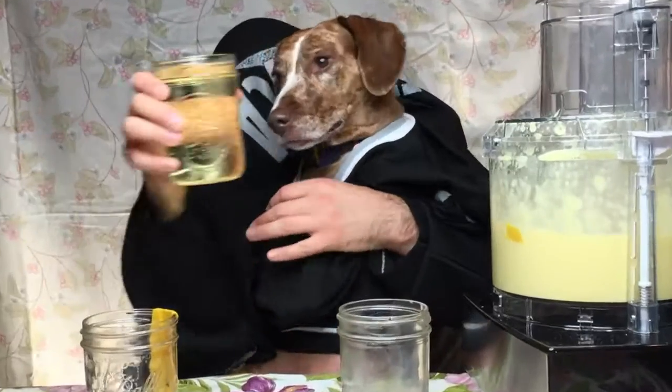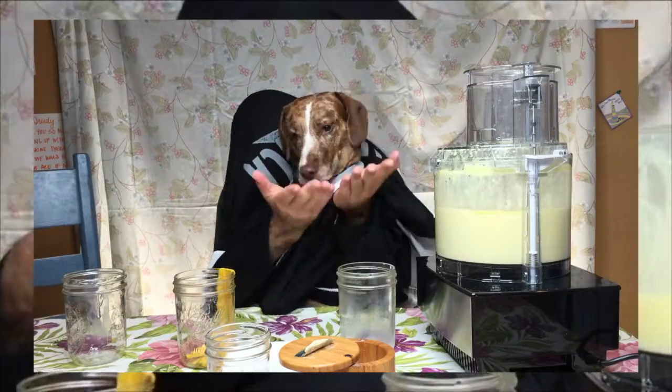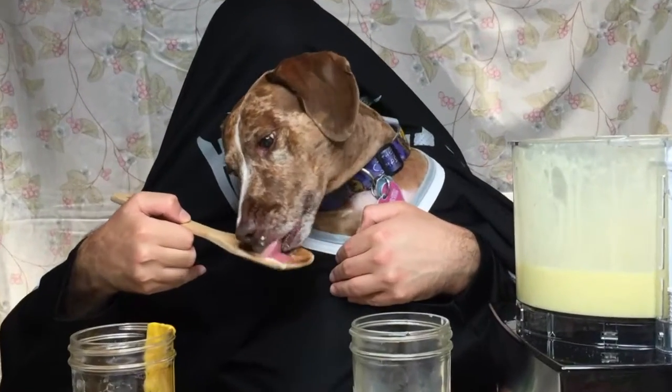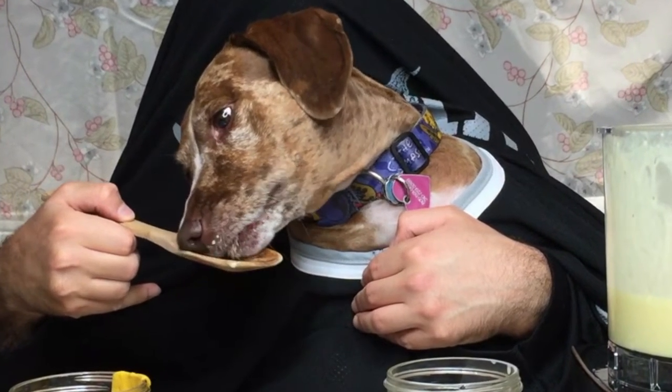Tastes so good. And then you drizzle in the canola oil. Oh, I'm gonna do it.